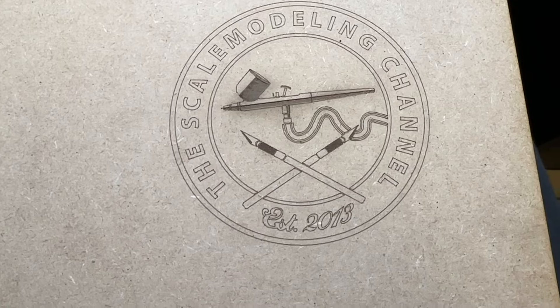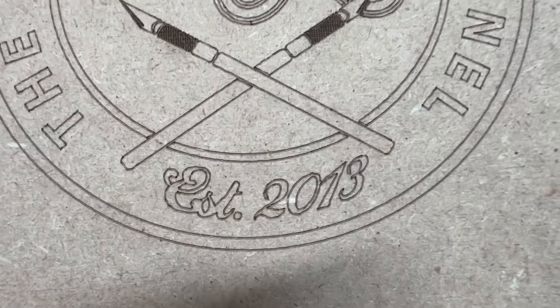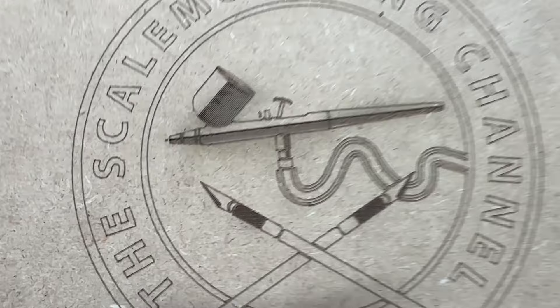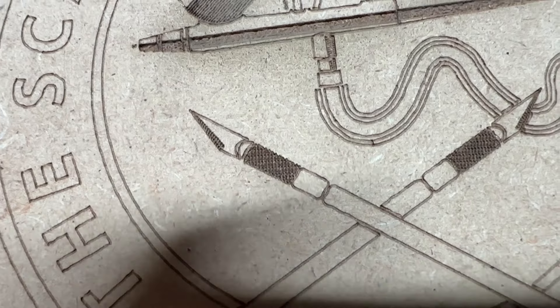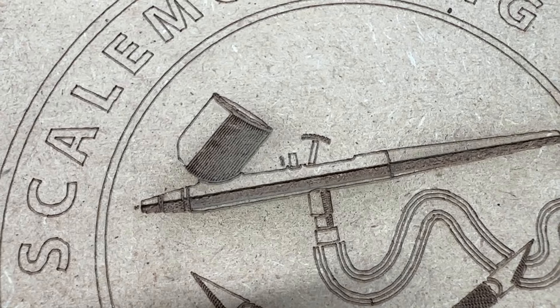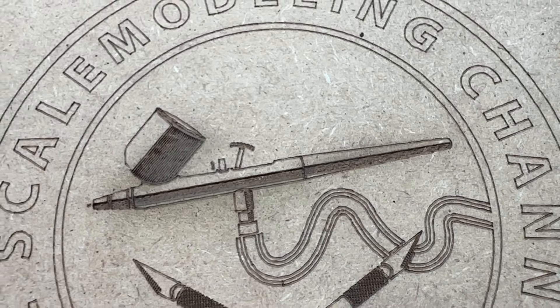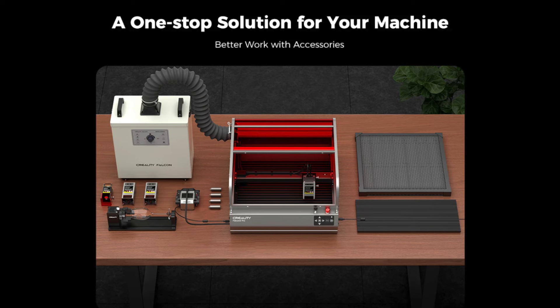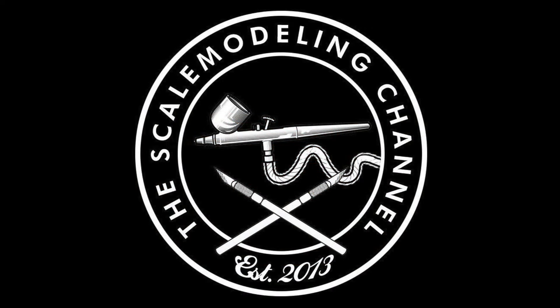If you're interested in one of these machines, I'll leave a link in the description below. I have the 40-watt version as it's the highest output currently available, and you can set it at any power you'd like. You could also go for the less expensive 20-watt version, but take into consideration that some materials will require slower speeds and higher power settings in order to cut or engrave through them. I hope you guys enjoyed this little project for my webshop and workshop — if you'd like to see more of these kinds of videos, do let me know in the comments section below.